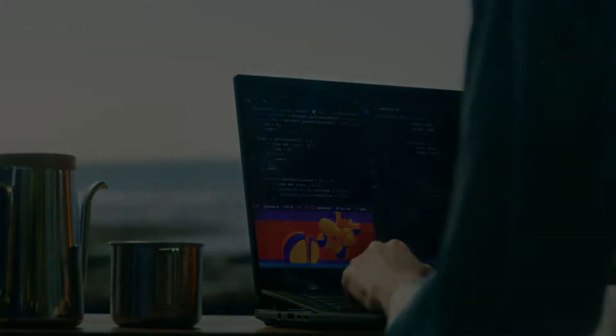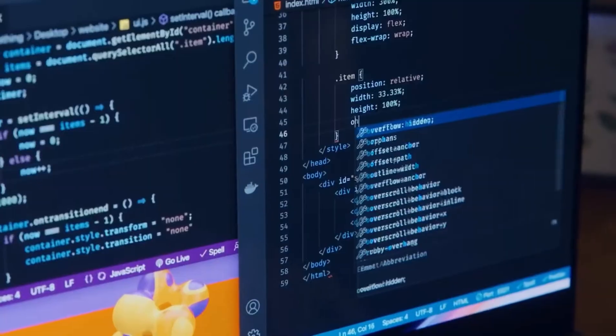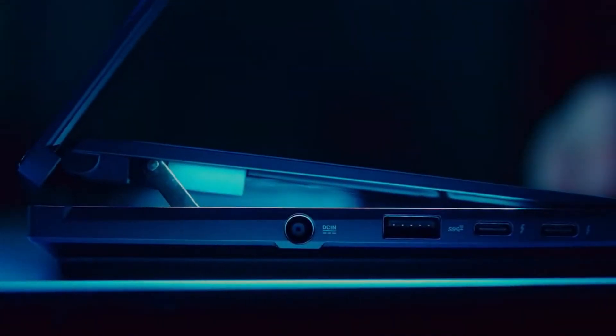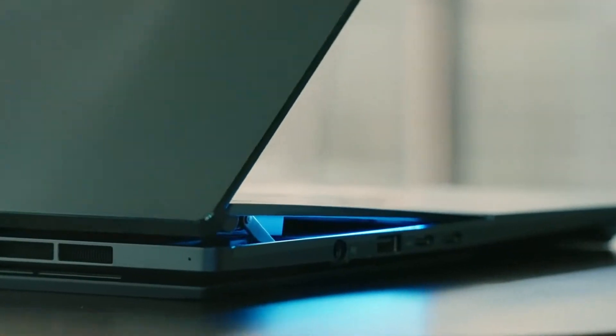The ZenBook Pro 16X has the same concentric swirl on the lid as other ZenBooks, emanating from a stylized logo. It has an all-black color scheme with almost no bling, but has some panache due to the attractive angles along the sides and bottom of the lid. The keyboard can be lifted to a 7-degree angle using a new ErgoLift mechanism, making typing more comfortable.